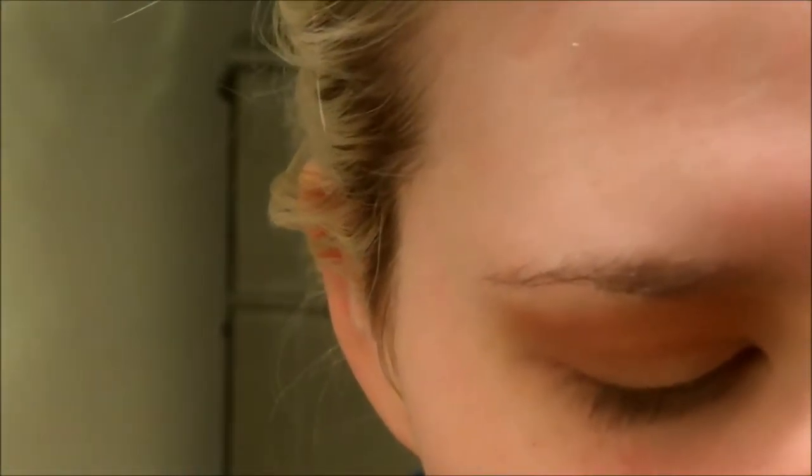I wanted to create a very warm eye look with this palette today. Let me know your requests down below in the comments. I do show you the palette quite often throughout the tutorials so you can see the colors that we have to work with. I'm going to go in with this red — it is a matte red shade.